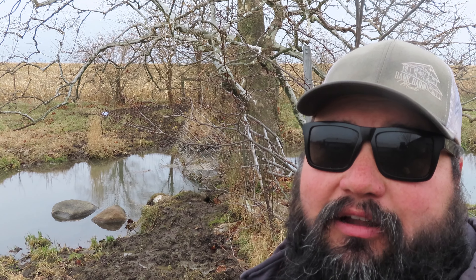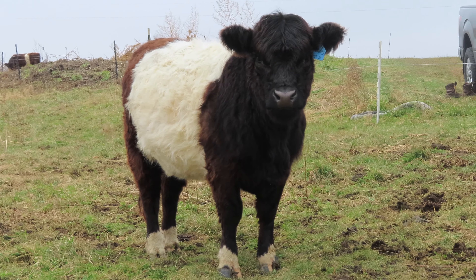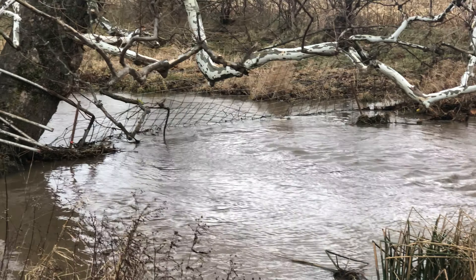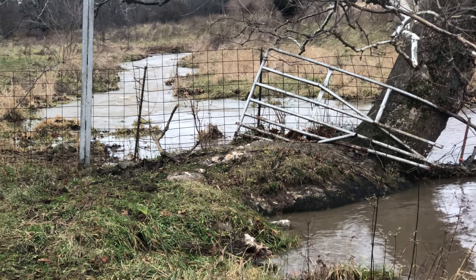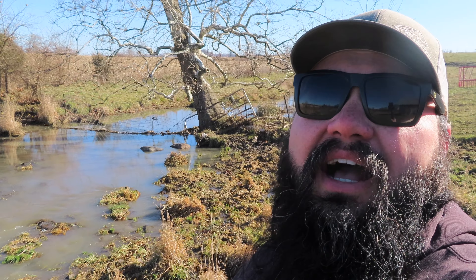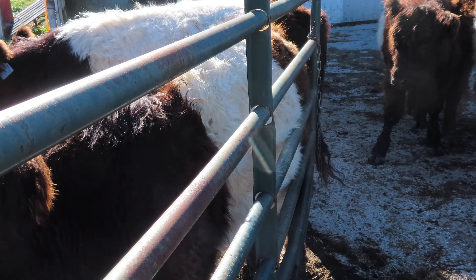Right now I just need to be able to get these belties in this back pasture again. I think it's up good enough to keep them out until I can come up with a more permanent solution. There's a main offender — she's down here checking it out, trying to see if she knows a way across already. Last night while I was doing my evening feeding I went ahead and checked out the water gap. We had a ton of water coming down the creek at that time, so when I came down today to check on it, it's still holding. I got all the belties down here on this feeding floor, so I'm going to turn them loose in this back pasture now.